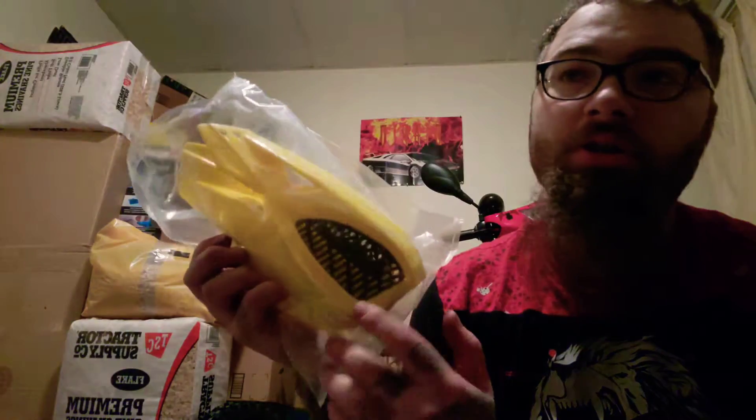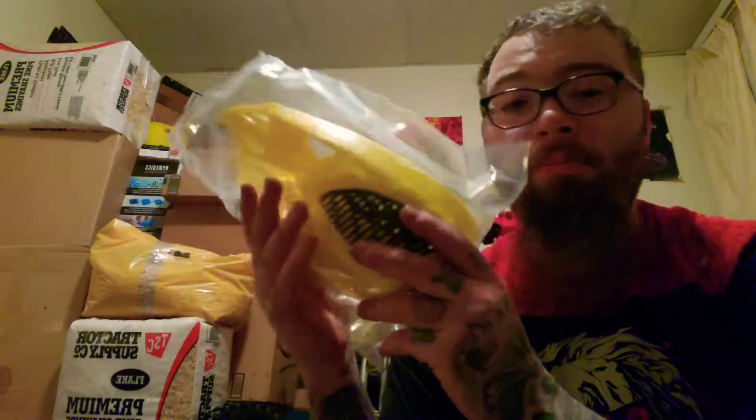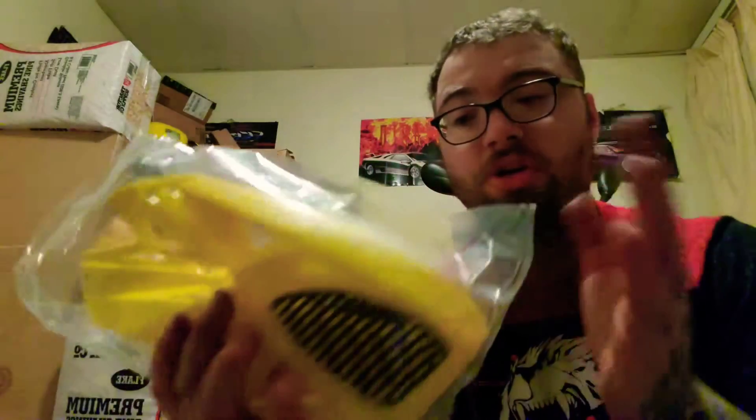The last thing is hand guards, which are pretty important when you're on trails. This bike's going to be a bit of different colors - yellow, goldish, orange, red, and black, a mixture - but I'm trying to keep at least three or four colors the same. Hand guards are very awesome to have when you're on trails in case you run into thorns or even a tree. This will protect your hands - it's got a steel bar that goes across.